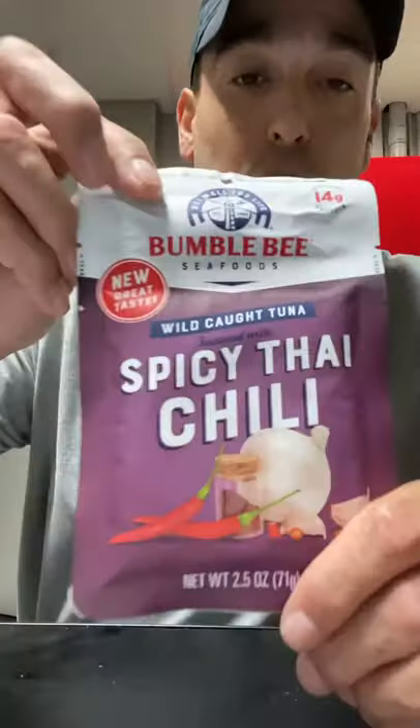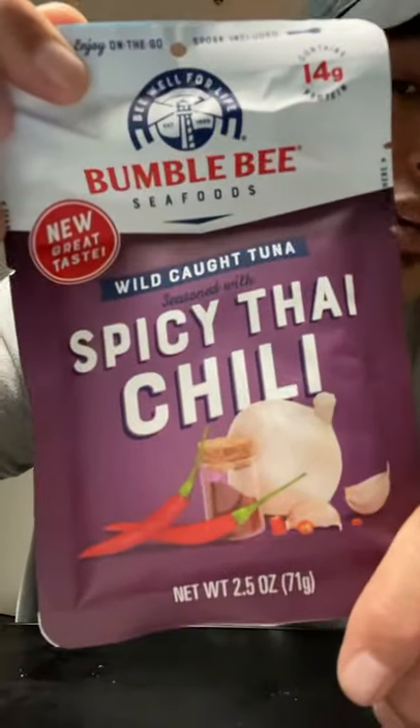Hey guys, welcome back to Going Fast Food with your host, The Review Captain. Alright guys, we got the Bumble Bee Tuna — we got the Spicy Thai Chili right here.